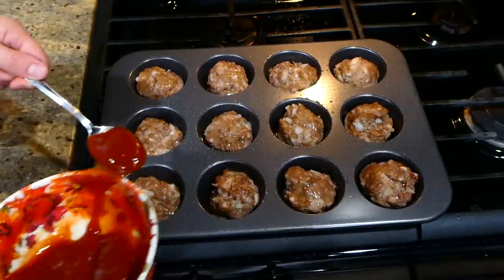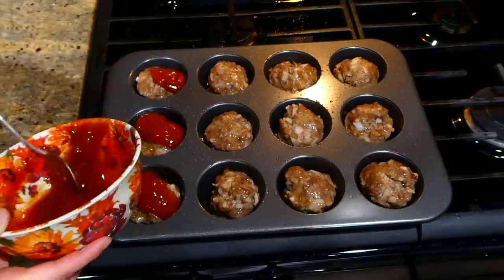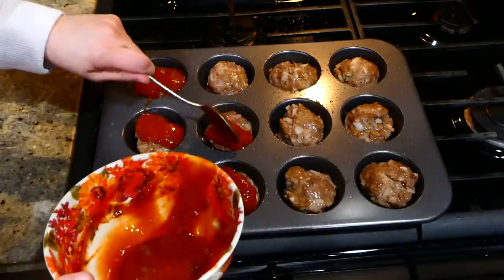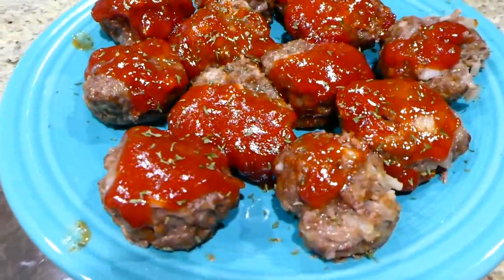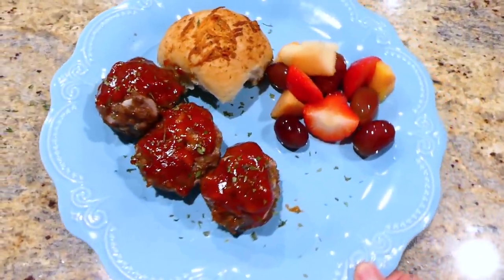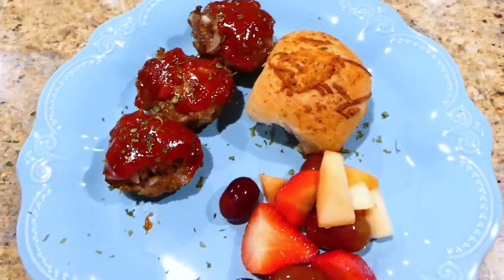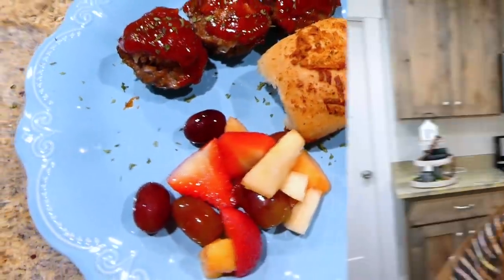After the first 15 minutes of cooking, I removed them from the oven and poured the meatloaf sauce all over the tops of them, then placed them back in the oven to cook for an additional 10 to 15 minutes. Here's the finished product — these came out really, really wonderful. We loved the taste and flavor. I kept the sides simple since I was so busy — I served them with one of my sister-in-law's dinner rolls and some fruit salad.